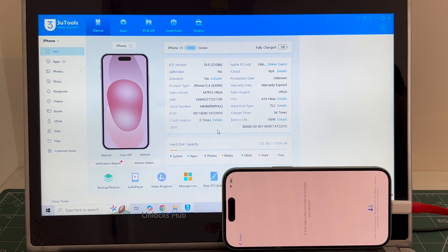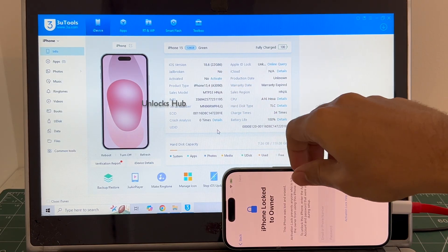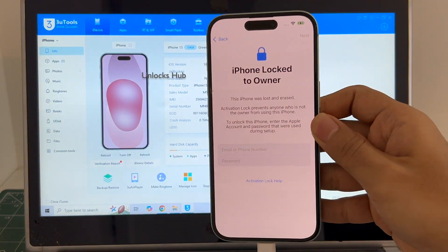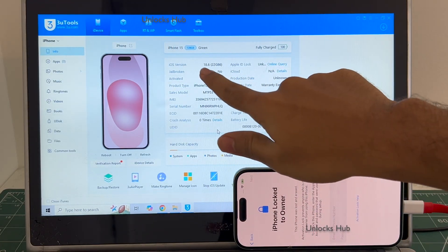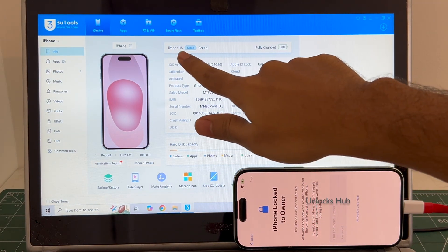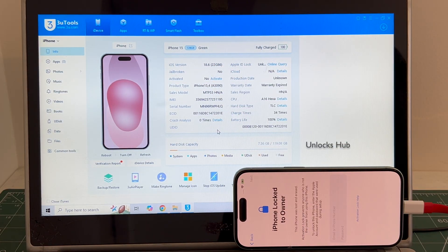Hello and welcome to channel Unlocks Hub. Today in this video I will be showing you how to remove iCloud lock or activation lock permanently on an iPhone 15 running on the latest iOS 18.6. This is an iPhone 15 running on iOS 18.6, green, 128GB version. Do watch the video until the end and do not skip any step.